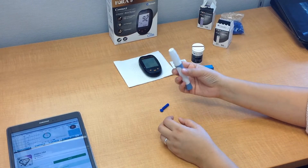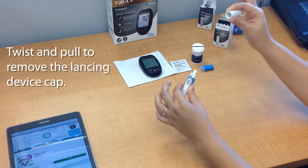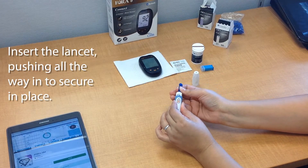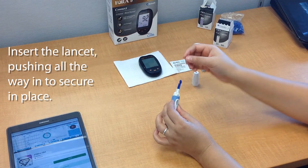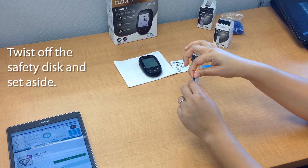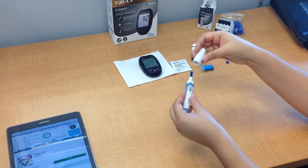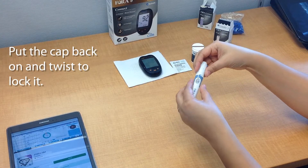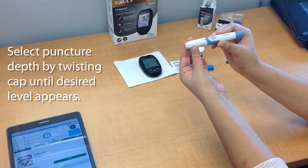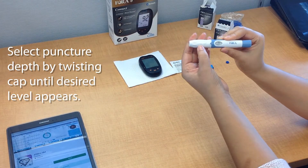Now let's prep our lancing device first. Go ahead and open the device by twisting the cap and then pulling it off. Then insert the lancet in — make sure that it's all the way in. Then you're going to twist off the safety disc and remove it. This will expose the needle for the test. Put the cap back on and lock it. Now you're going to select the depth of penetration from the needle — you can see the little wedges right here on the side.